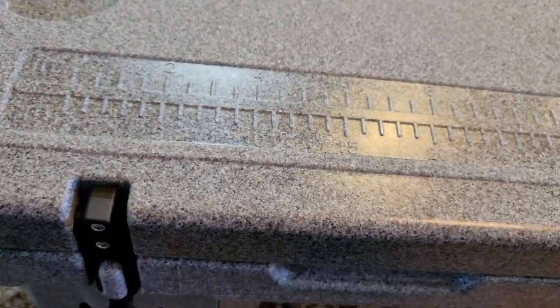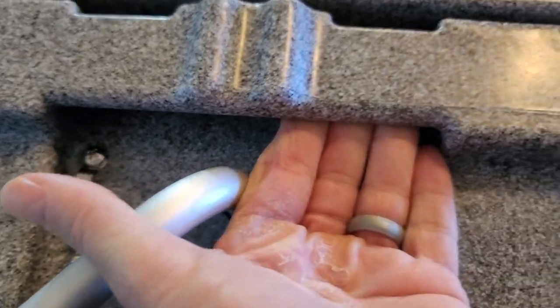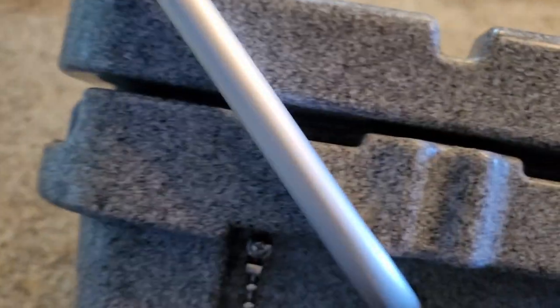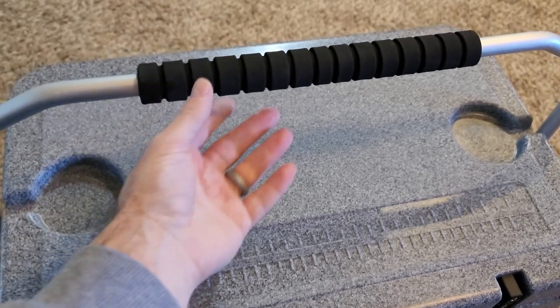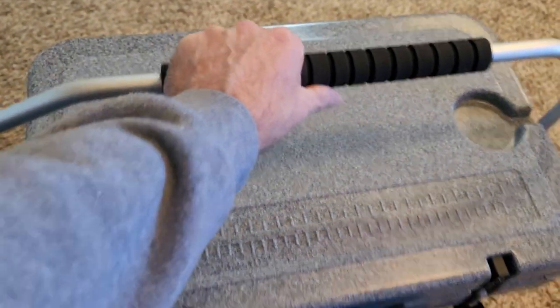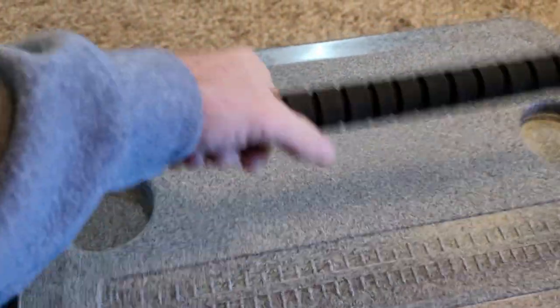Another good thing about this is you have some nice deep carry handles up in here, and then you have your folding handle here, and it locks in this groove so it's locked in the upright position. Pretty heavy handle. You can move it forward all the way, or you can take it back — it clicks pretty hard.